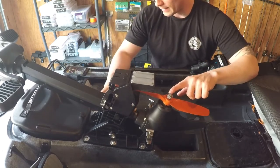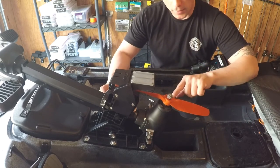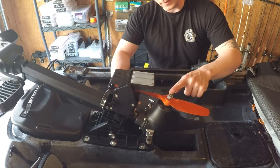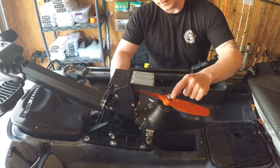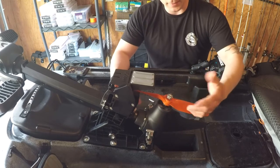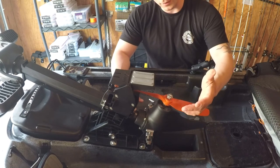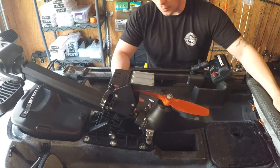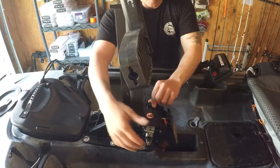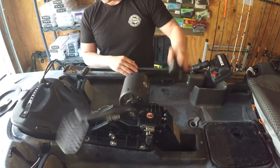One guy on the official Wilderness Systems Owners Group on Facebook lost his prop while he was out. A lot of people recommend putting a little Loctite around this bolt just to ensure it doesn't come all the way off. My recommendation is to pull it up every so often and check it for the first couple of outings to make sure you still have your prop. To put the pedal drive back down, it's as simple as putting it back in, locking it down, pushing it down, and you're good to go.